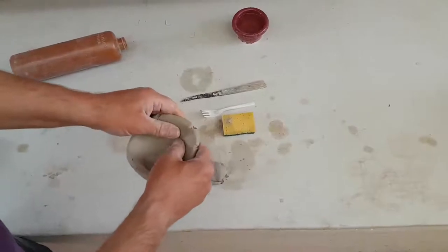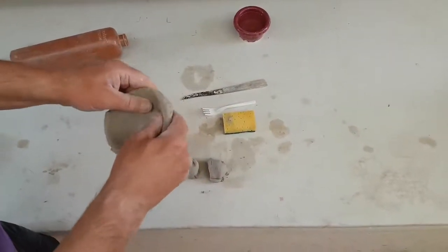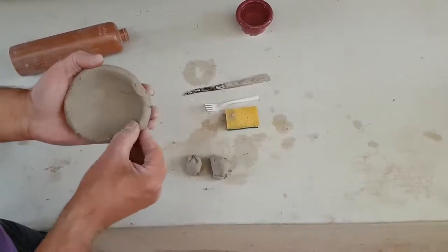You see how I'm using my thumbs on the top and my fingers on the bottom, and I'm turning and pinching, turning and pinching, and turning and pinching — and that will thin it out and keep it round, and you can smooth out these edges.